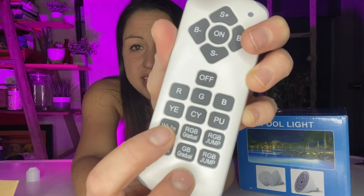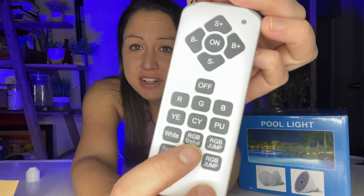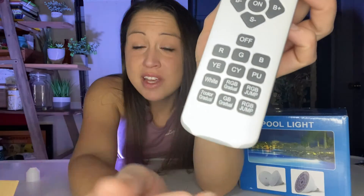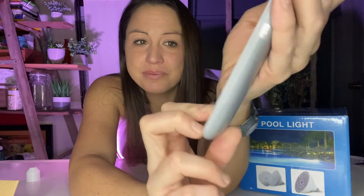You can set it to just white. You can gradually cycle through the primary colors or do the primary colors in jumping mode, which are red, green, and blue. There are seven colors gradually so it can go through all seven of those colors while you are swimming, giving you a nice rainbow effect. There is also a GB Gradual and an RG Jump mode so it will jump around all the colors in no particular order.